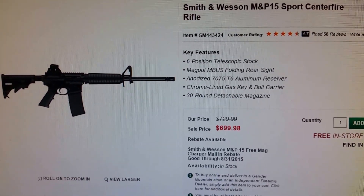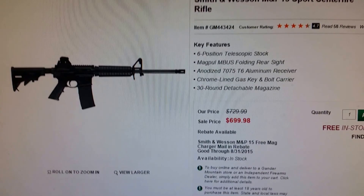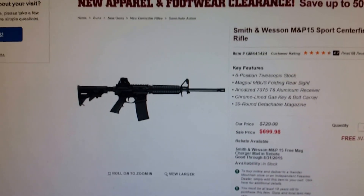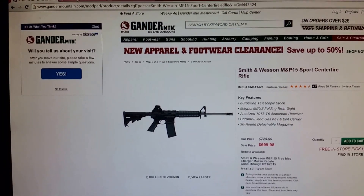Smith & Wesson — great name, great manufacturer — but the pricing for what you can do building-wise, or you don't even have to build it. I'm going to show you here in just a second, let me open this up.